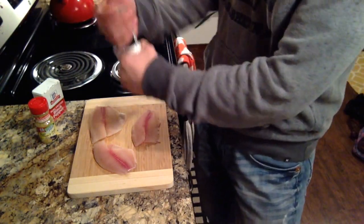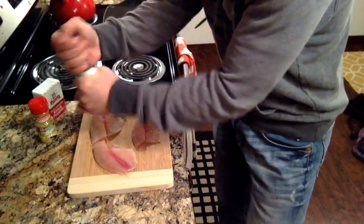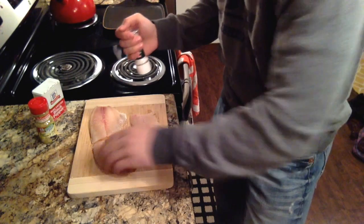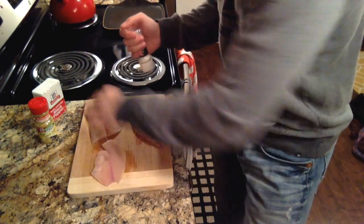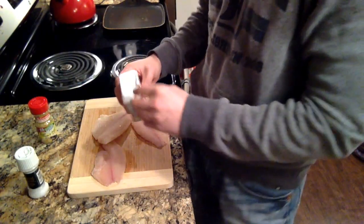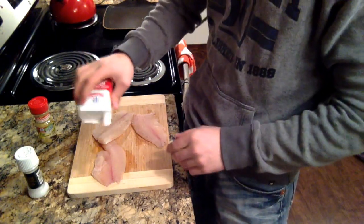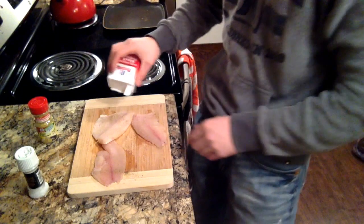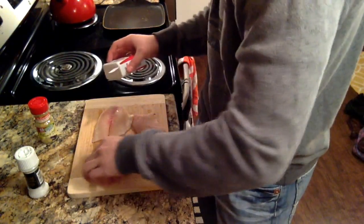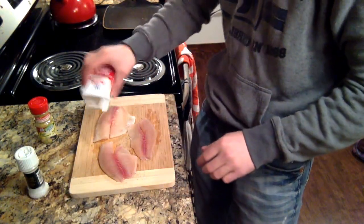What I start out doing is I just take some salt and put a bunch on it, flip it over to the other side, and then I put just a bunch of pepper on. I'm not using any fancy seasoning, so most of this stuff you probably already have at your house, so you don't have to run to the grocery store and grab it or anything.